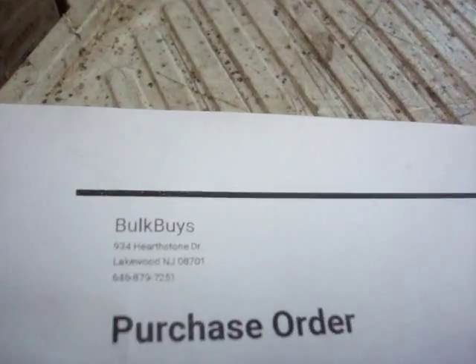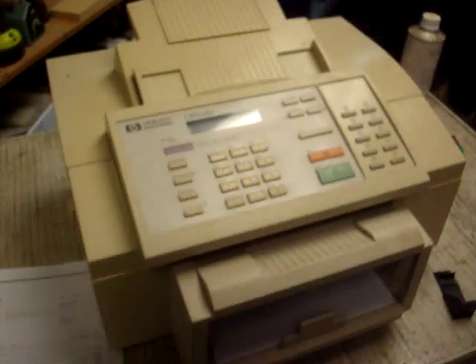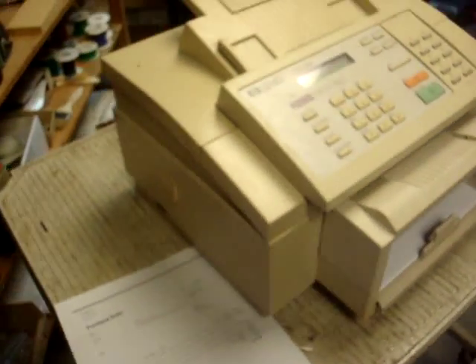Okay, it finished one printout. As you can see, there's the printout and there's the original. I think it's in good condition, particularly for its age.